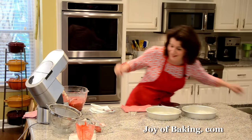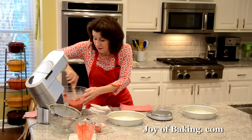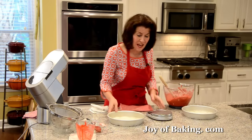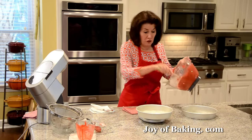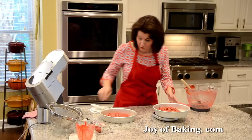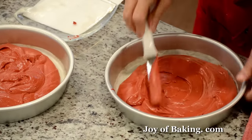If you have a scale, you want to divide the batter evenly between the two pans — a digital scale is ideal. You want about 520 grams in each cake pan. Make sure to zero your scale. Then take the back of a spoon or your offset spatula and level that out.